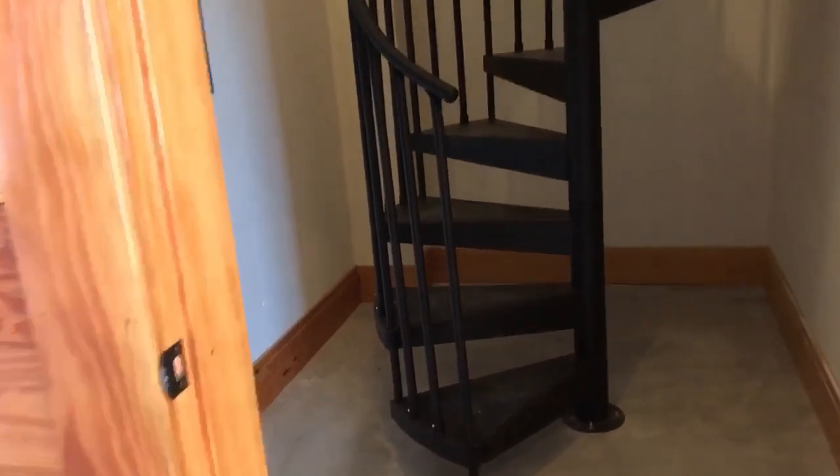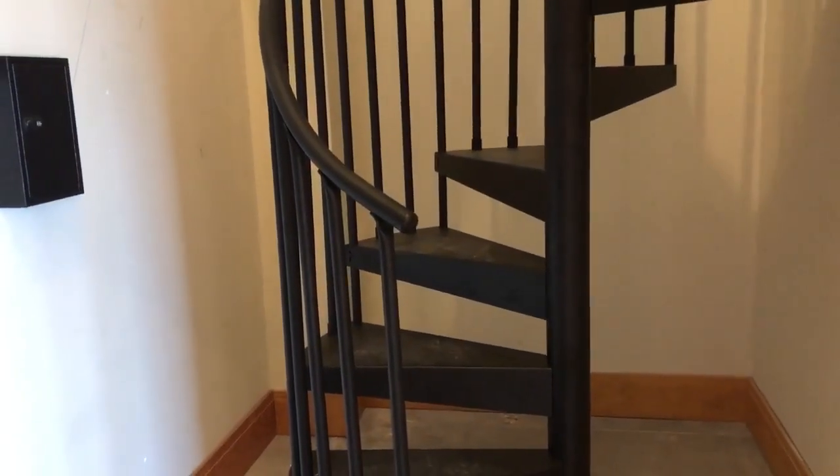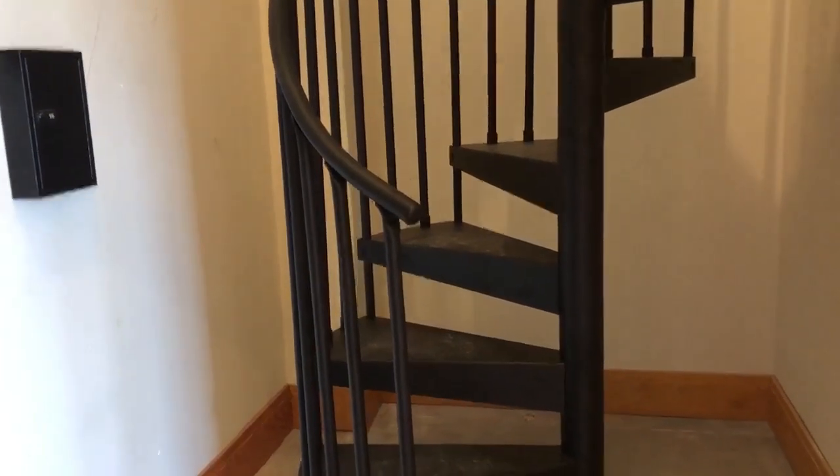This is my first spiral staircase and it took me two days installing it. I did it by myself — it really wasn't an issue. Actually, the only part that I had somebody else help me with was standing the inside post up, and once I got that secured on the ground, I did everything else myself.